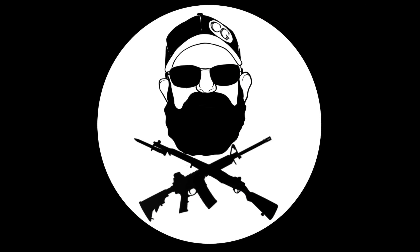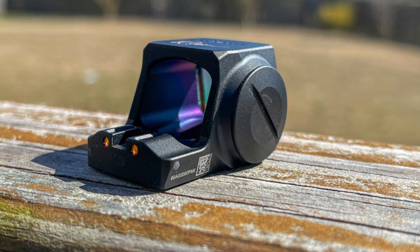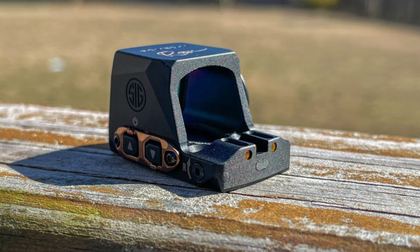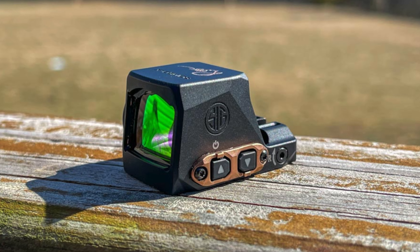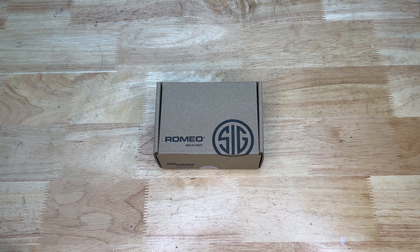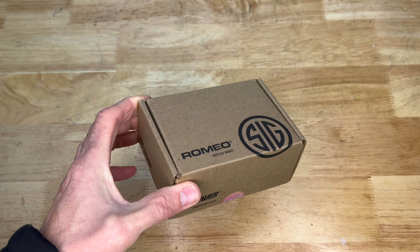Hey everybody, Chris Crust here. Today we're going to take a look at the Sig Sauer Romeo X Compact Optic for your pistol. I just got it in, so let's go ahead and take a first look at this together.